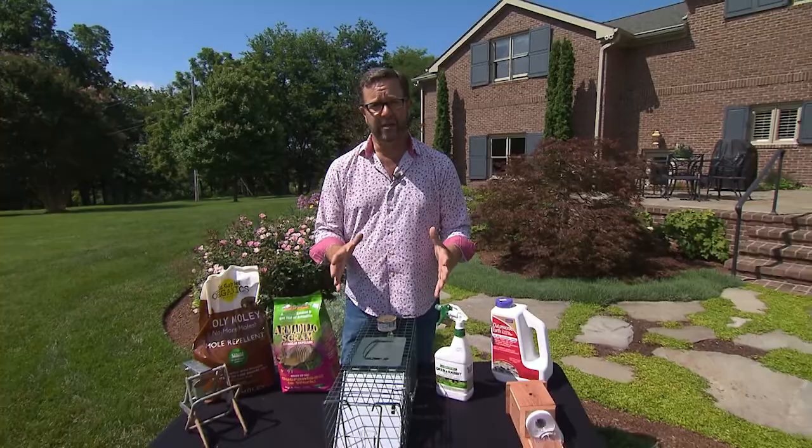There's nothing more disheartening than to work so hard on your garden all spring and early summer getting it just perfect, and then to have some kind of animal or insect pest come in and begin eating, digging, and tearing things up. So I thought I would talk today just a little bit about some easy ways to help control some of these pests in your garden.